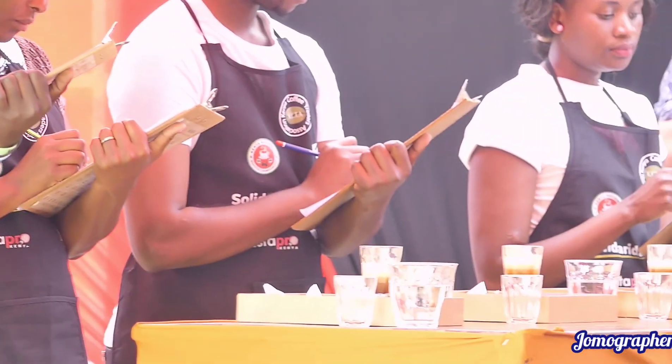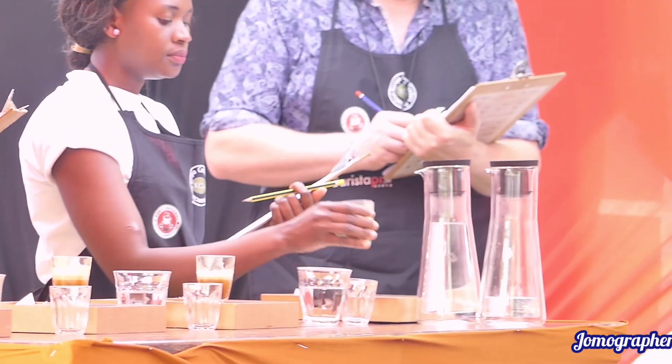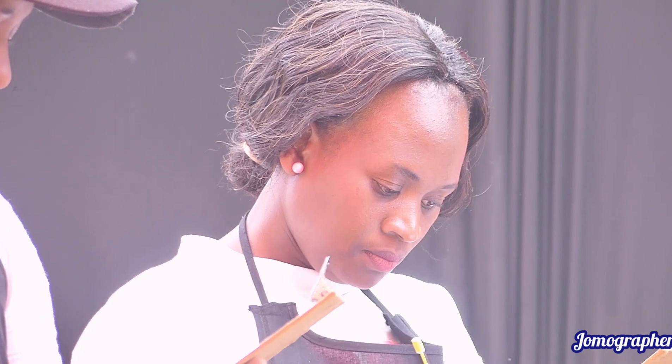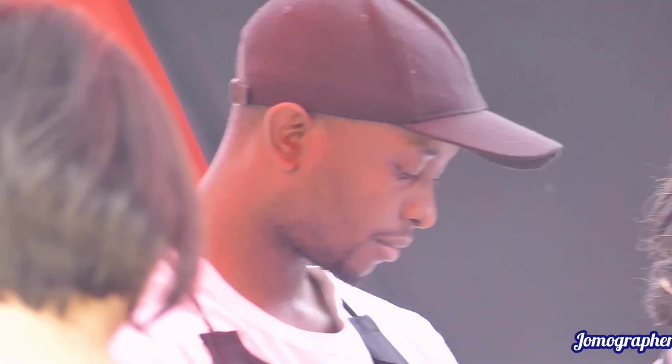Now, on to the next beverage, which is your espresso. I'm using a standard recipe of 20 grams in for 42 grams out. So during roasting the coffee, just past the second crack.